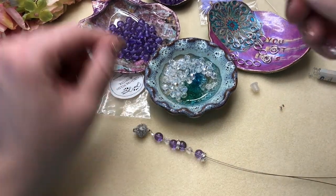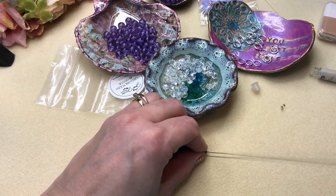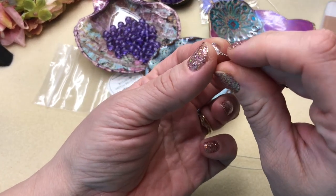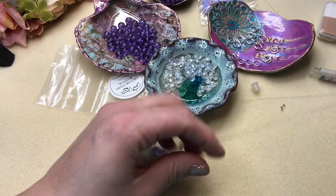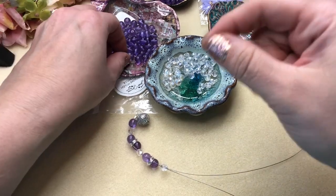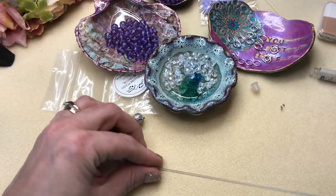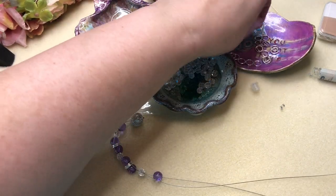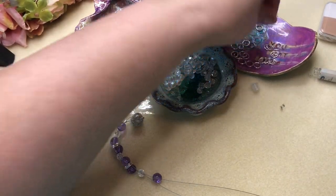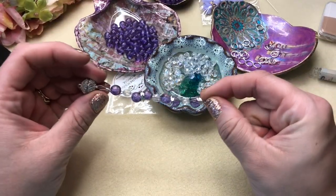As you're going, just keep measuring your bracelet for whatever size you or whoever you're making it for needs. We'll do another purple on a single strand, then the opposite single strand, put the two together, do our fire polish, then the opposite strand of the first purple — another purple. You can see this pattern emerging. Then we'll do three jump rings over both. We're at four inches, so we definitely need to keep going.